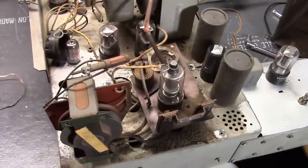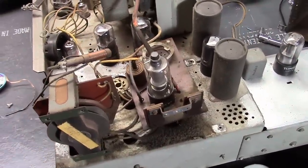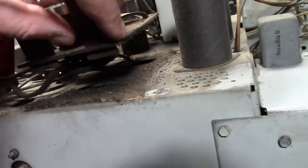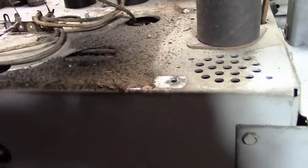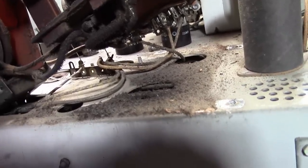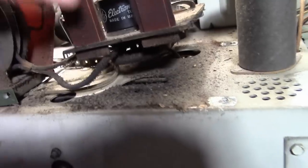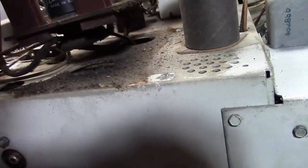I figured next I would take apart the high-voltage box, initially to remove corrosion from it, and then I saw how filthy it was inside. Check that out — that is what years of high voltage and static will do, tracking all that dust, and eventually that will start arcing over. So we'll be servicing this thing — a good idea to clean all those dust bunnies out.